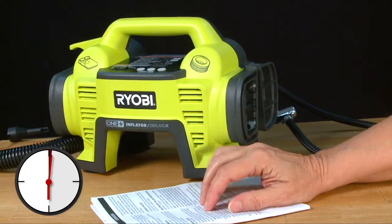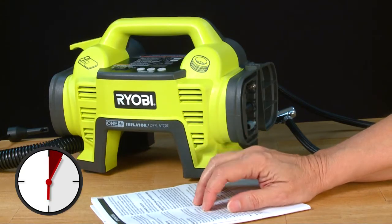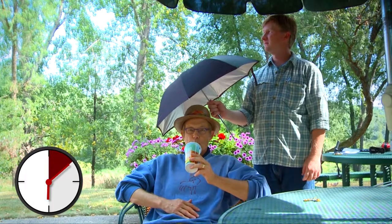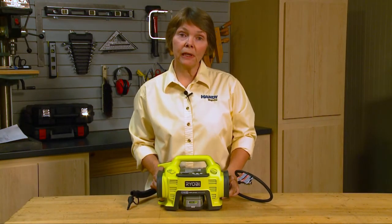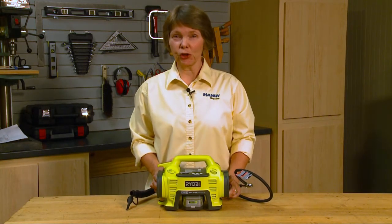Ryobi recommends giving the inflator/deflator a 10-minute break after 10 minutes of operation — same as Gary. With this inflator, you get an accurate pressure reading and no spit or germs.